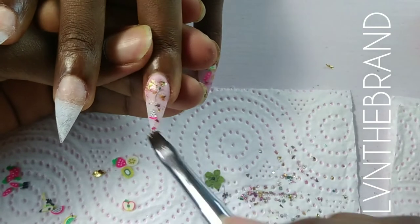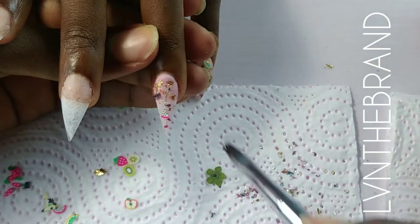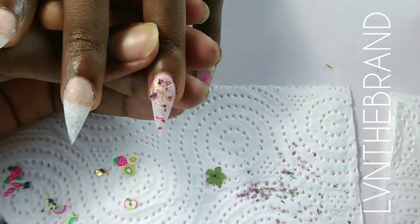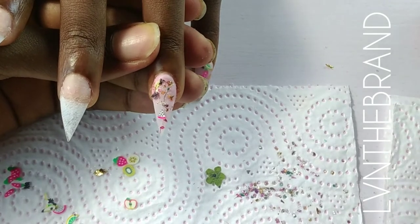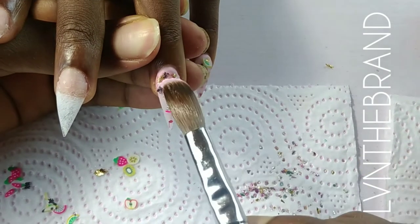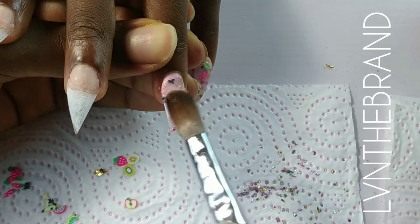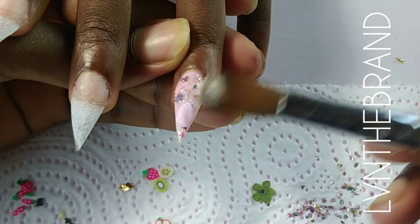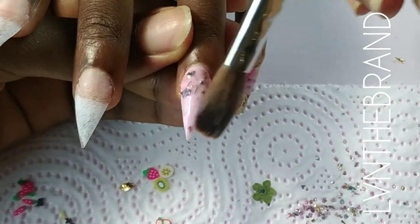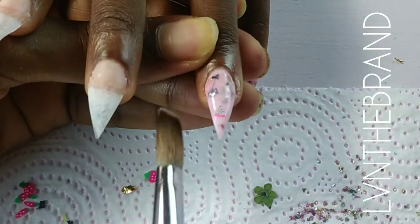On her other hand I did a plain milk bath set — we've all seen what that looks like. On this hand I decided to twist it up and do the strawberry milk bath, using soft pink instead of milk white.